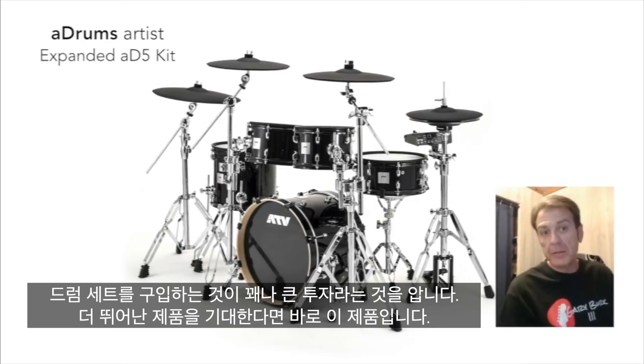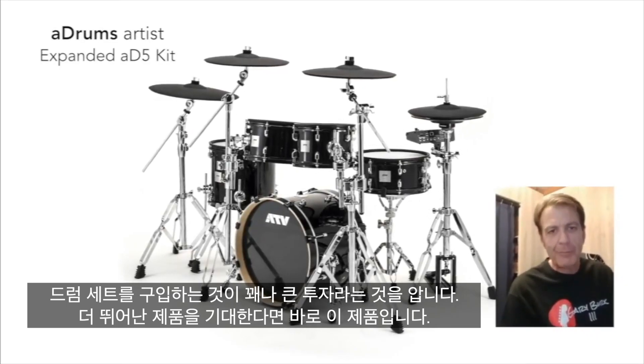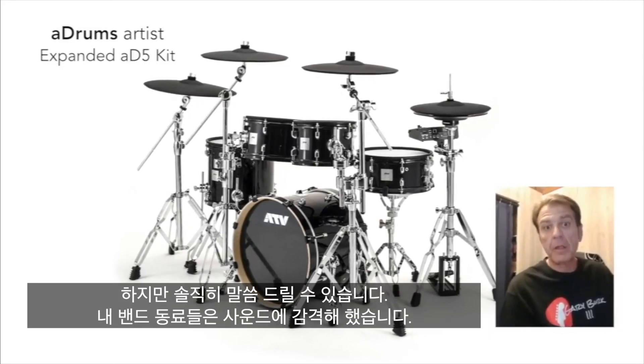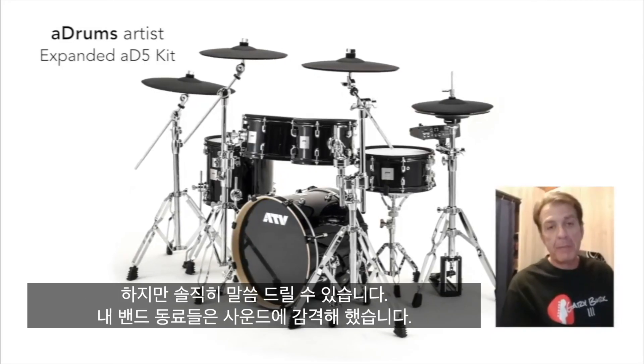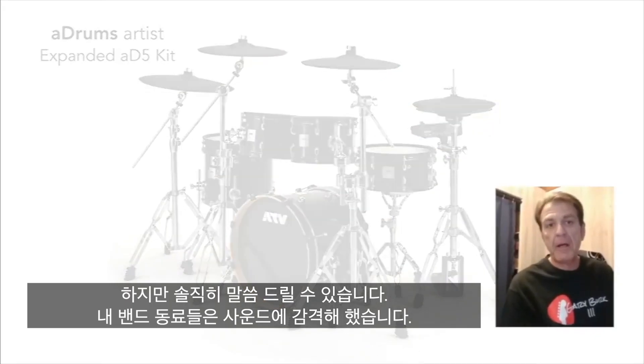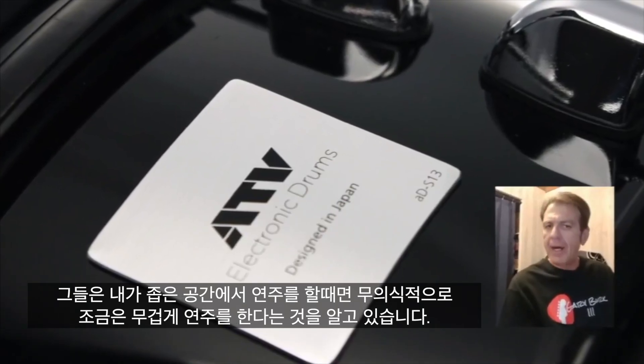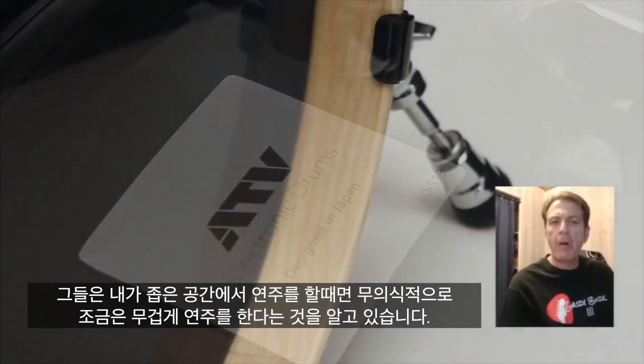The investment is up there, but I can honestly tell you it's been worth it for me. My bandmates are thrilled with the sound. They love that if we get into a smaller venue, I can still play my style.